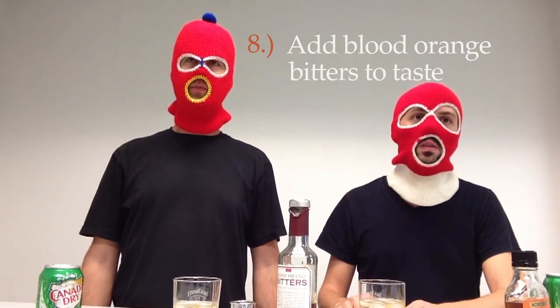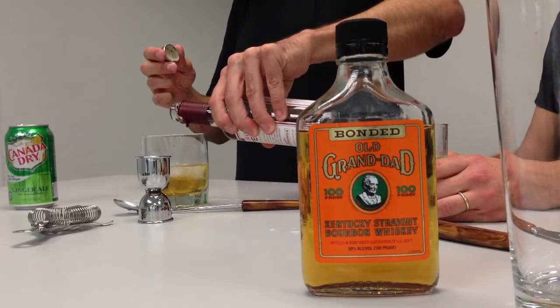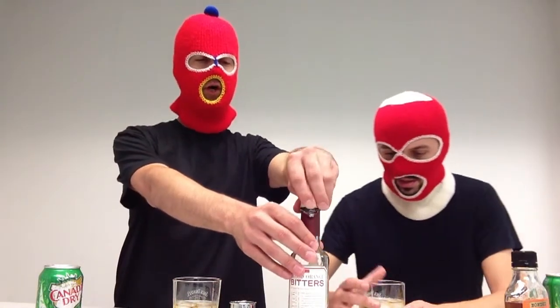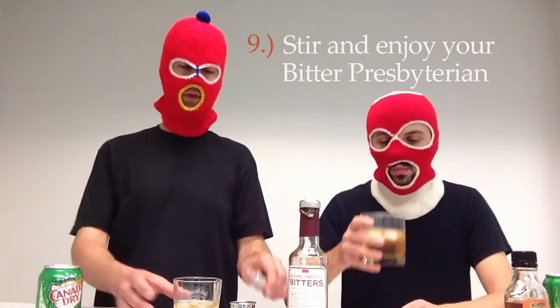Step number eight, add blood orange bitters to taste. You want to just measure this by eyeballing it — just a little dollop, a couple drops is all you need. You want the orange flavor, but not necessarily too much of the taste. So now, enjoy your bitter Presbyterian. Delicious. Very orangey.